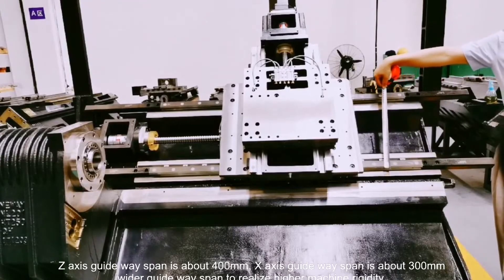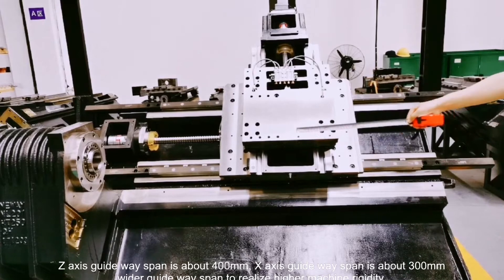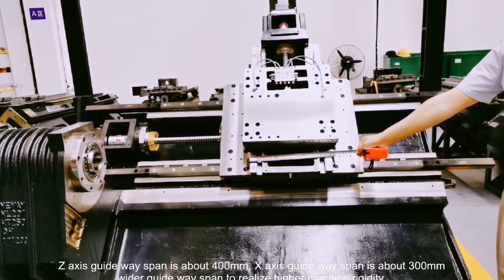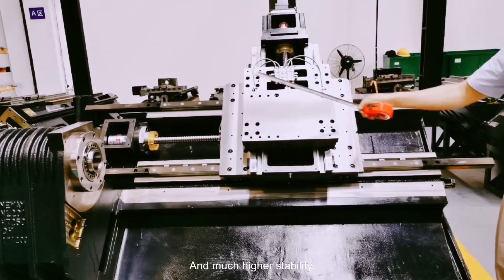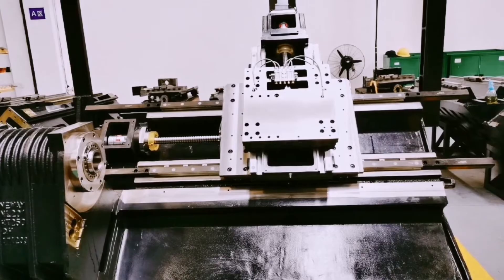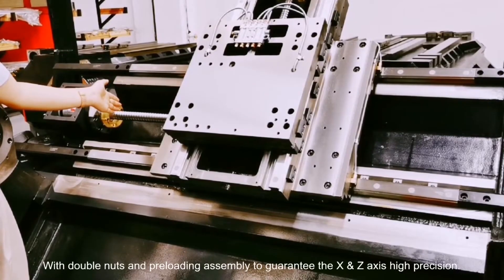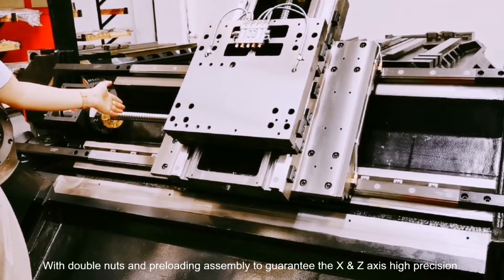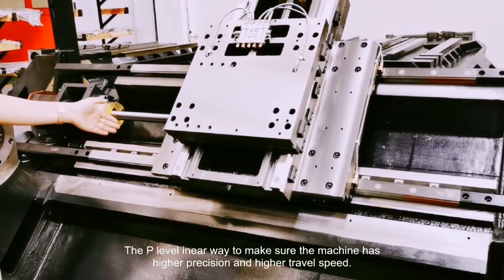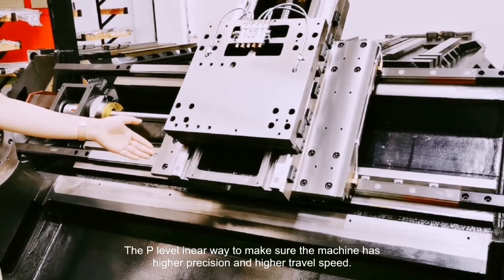The Z-axis guideway span is about 400 mm, and the X-axis guideway span is about 300 mm. The wide guideway span realizes much higher stability for NR201E. The C3-level ball screw with double nuts and pre-stressed assembly guarantees high precision on both the X and Z axes. The P-level linear guideway ensures higher precision and higher travel speed.